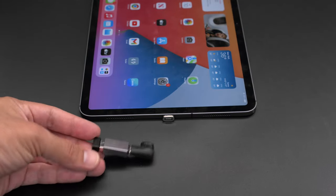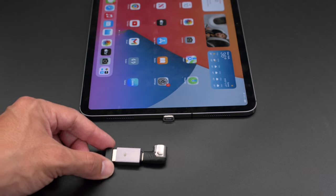This right angled adapter is MagSafe so it can conveniently pop off, making it easy to swap out.